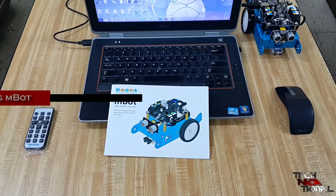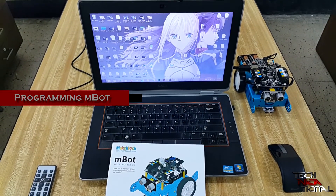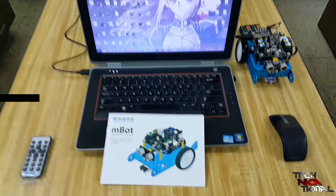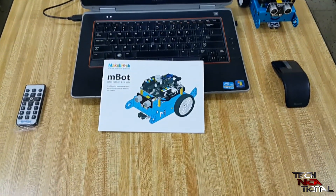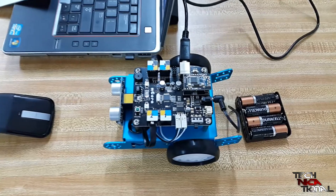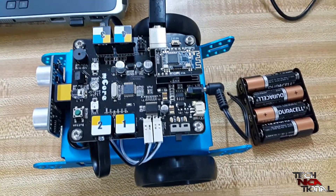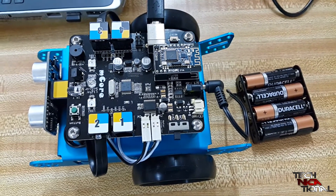Now that the M-Bot is fully assembled, it's time to program it — and this is the part I'm really looking forward to. The programming language used to program this bot is so simple that even a 12-year-old can do it. So I'm going to see if that's true, and we're going back to Amai Boswell for this.